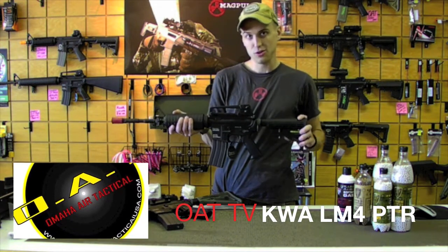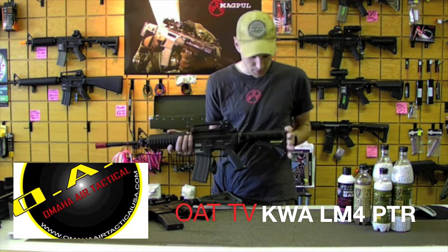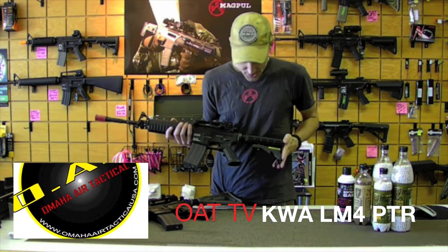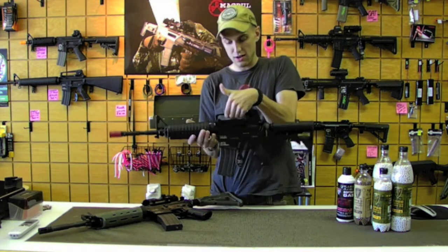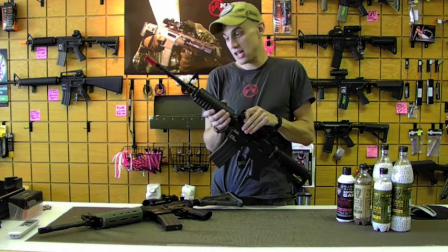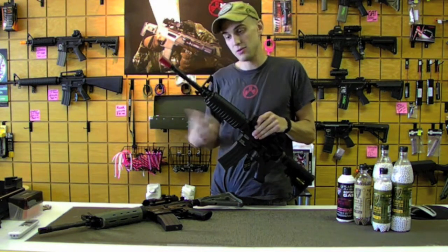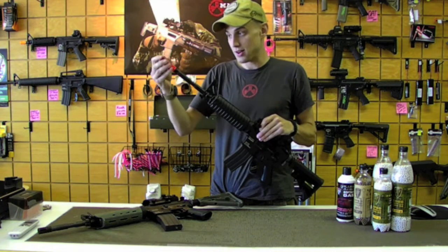We'll take a quick look at the externals. It comes with your standard LE stock, A2 pistol grip, A2 carrying handle that's detachable, detachable nylon fiber handguard, standard A2 front sight post, and your standard A2 flash hider on there as well.